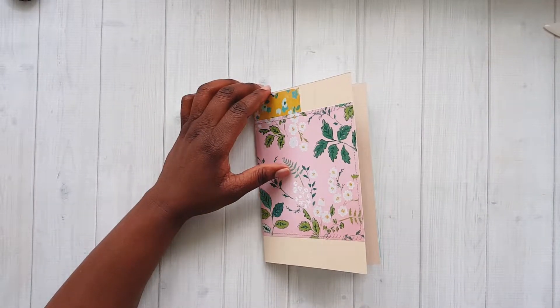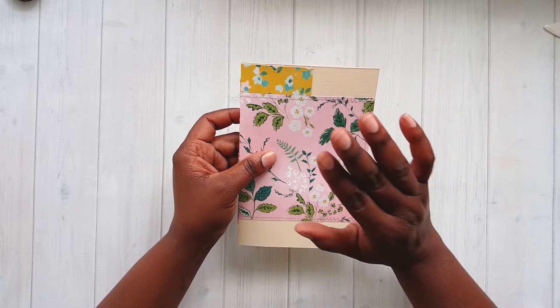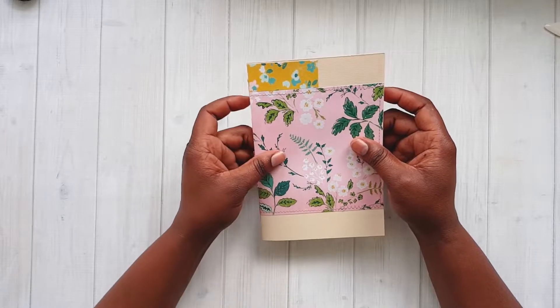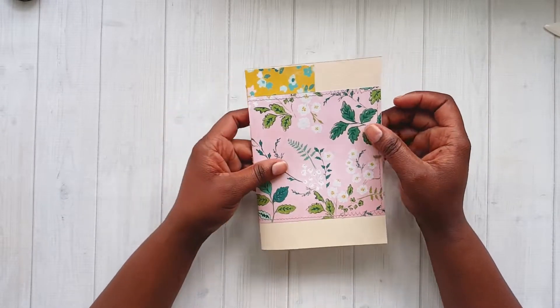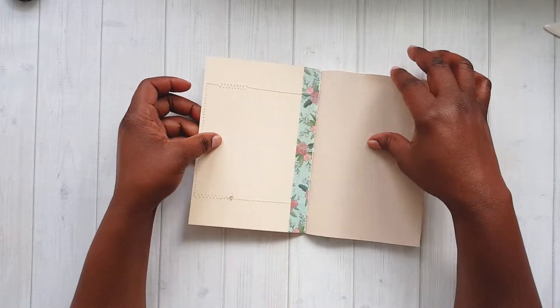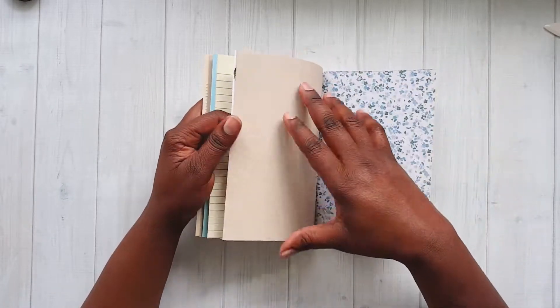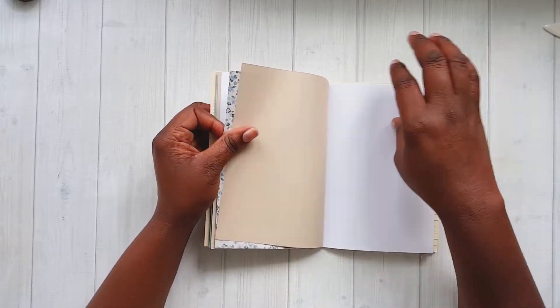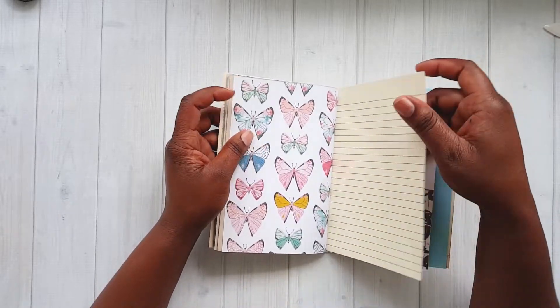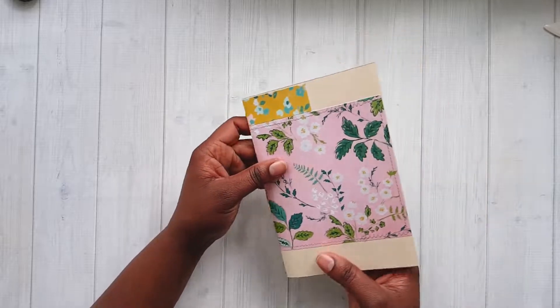Hello everyone, this is Vistra with Paper Seasoning. I completed a to-do journal — it's not quite a planner, it's more of a 'getting things done' type journal so you can just check things off. I wanted to make one for someone else. I'm going to flip through this one real quick — it's just a small little journal. If you would like one, please let me know in the comment section.